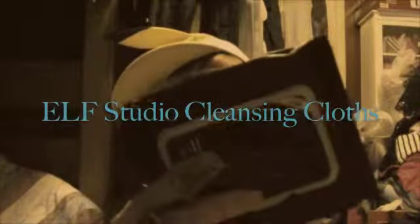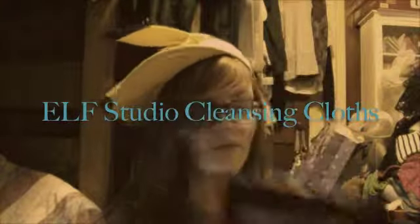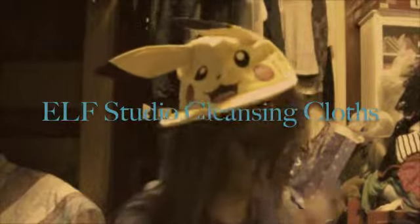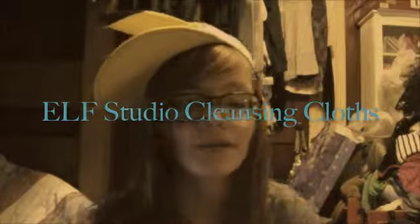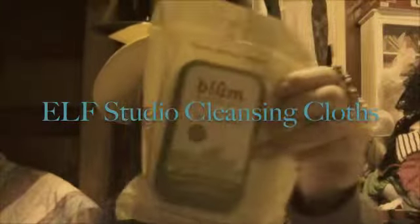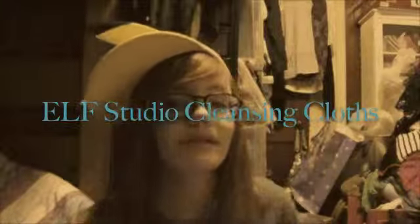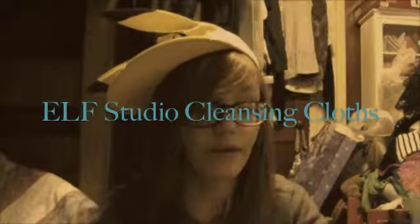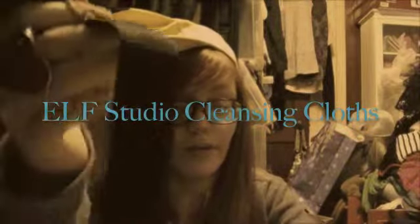I've purchased these many times — they're the ELF makeup remover wipes, cleansing cloths. I love those. They take makeup off a lot easier than the Blum or Blue Naturals wipes, which tend to smear my makeup and require more wipes. I recommend the ELF ones a lot more.